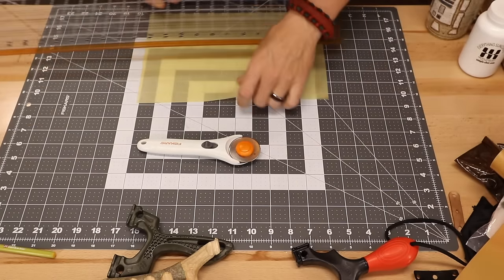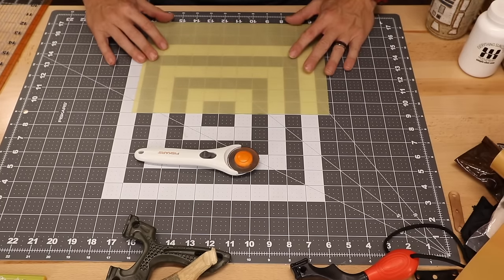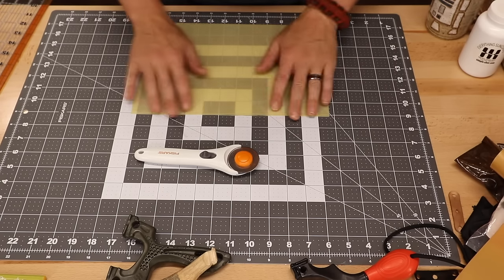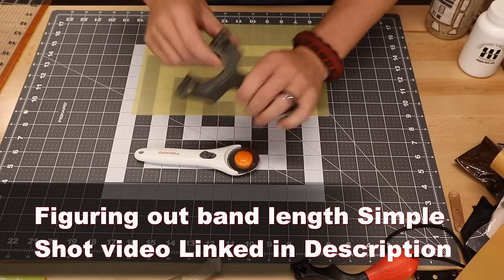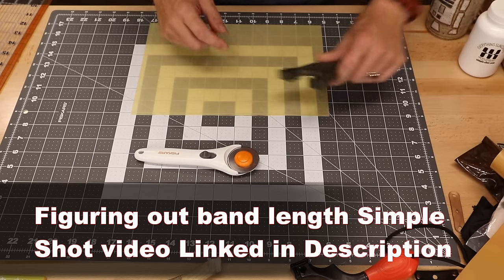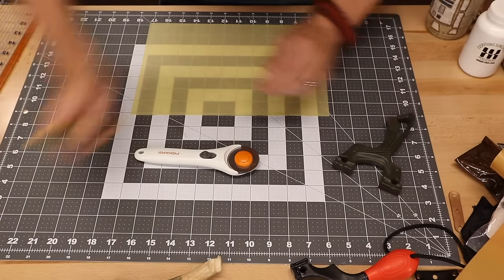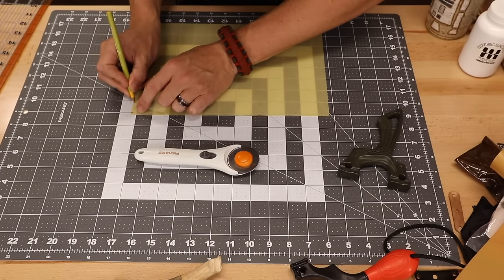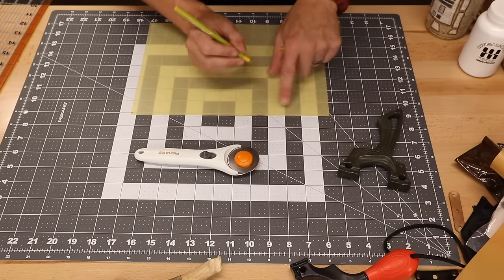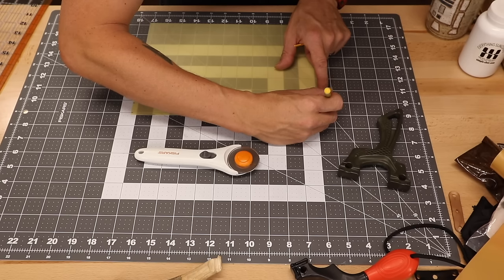Basically you just lay out your latex. You gotta do some math and figure out what size and length bands that you want. Right now for this torque slingshot I'm going for a tapered band set that is inch and an eighth by three quarters. So first I just use this mat to mark that out — I'm gonna make a straight one there. Over here there's little dots on the mat that make it so easy for you to just mark out your dimensions.